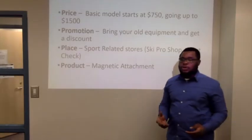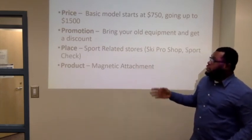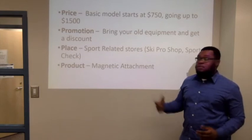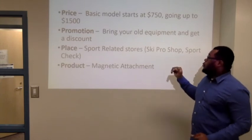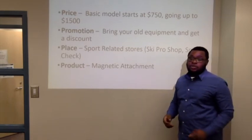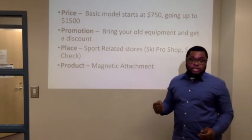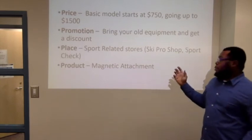At this part we are going to talk about the four Ps of marketing: price, promotion, place, and product. With the price, our basic model starts at $750 and with customization the price will go up to $1,500. With the promotion, when you bring back the old one, we will take it from you and give you a discount on the new one. With the place, you can find them at sports-related stores like Ski Pro Shop and Sports Check. With the product, it's a magnetic attachment.